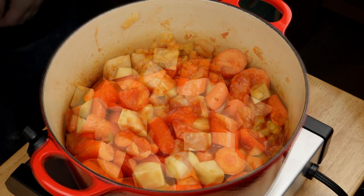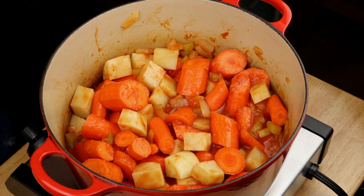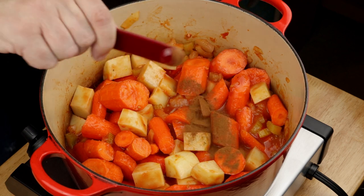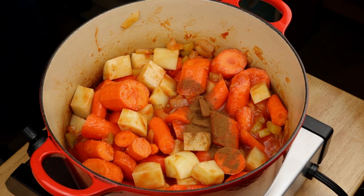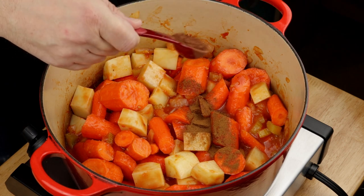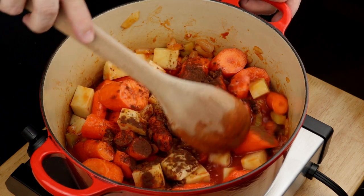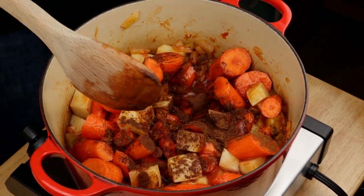Now you're going to think I've lost my mind — I want you to pour in one quarter teaspoon of cinnamon and one half tablespoon of Dutch processed cocoa powder. The Dutch processed part is important, and I'll explain all this in just a second. Stir it up to distribute and coat everything with the tomatoes.